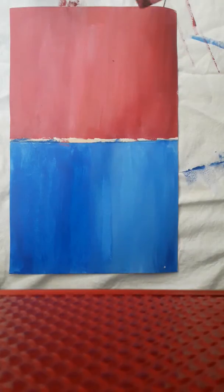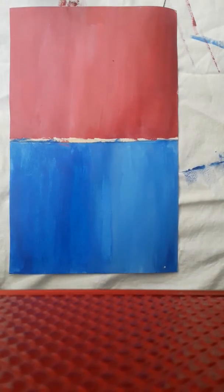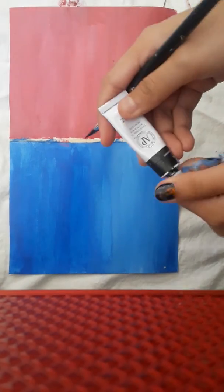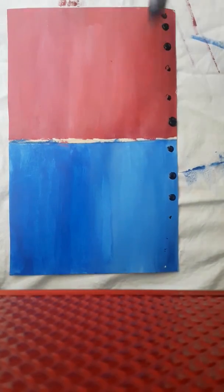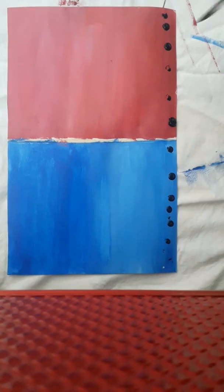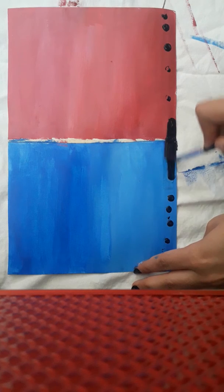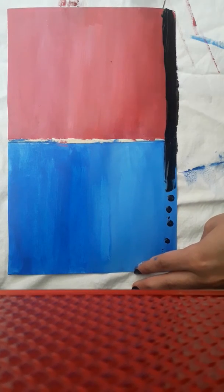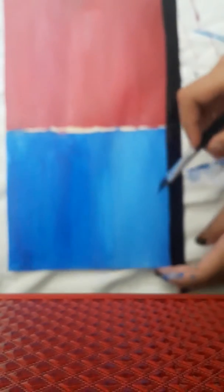The next step is to draw black grass here, which will make the painting look very attractive. I am using black acrylic color to do so. Here I am done with the black one, and now I'll use this brush to draw the grass.